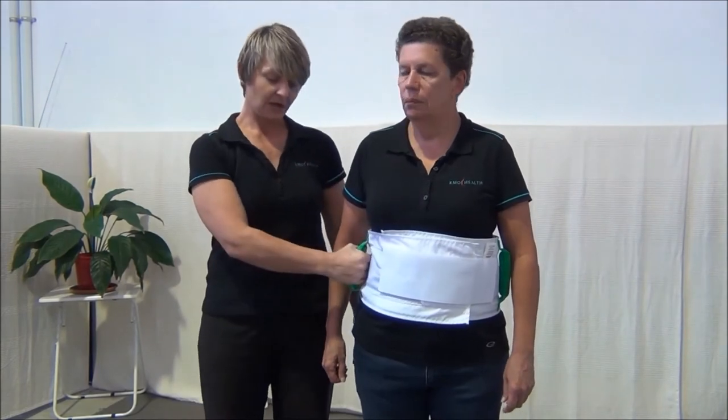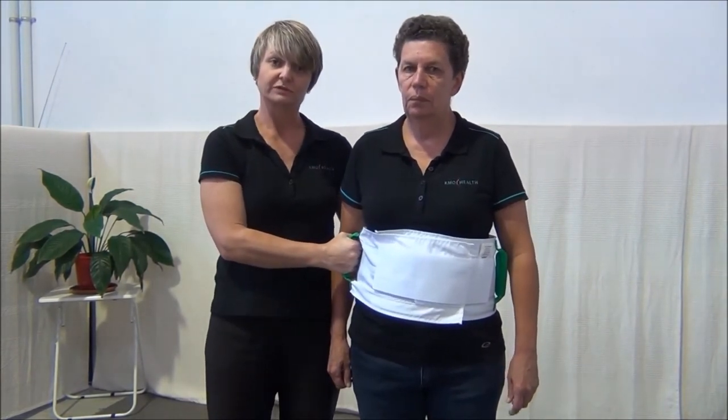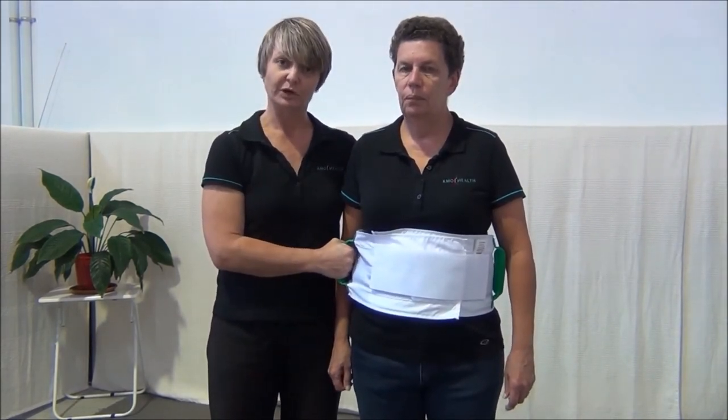Always place fingers only under the front, fist towards yourself, and across at the rear. That is how you safely hold a walk belt.